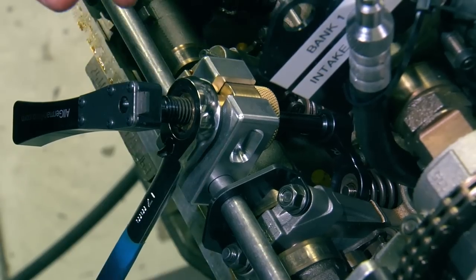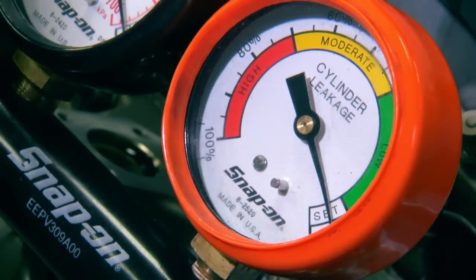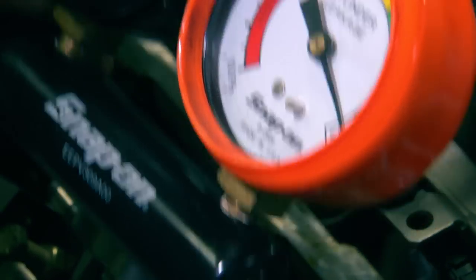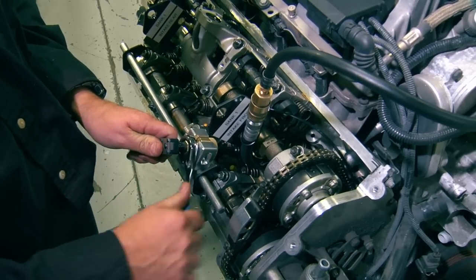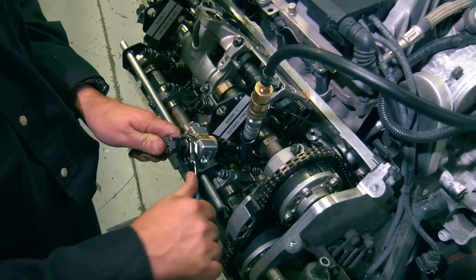Now we're going to apply air pressure to the cylinder. As you can see on the leak down tester, it has built up pressure in the system and it is keeping the valves closed. Now switch the rotation on the wrench and compress the spring with air in the cylinder and the valve staying closed.